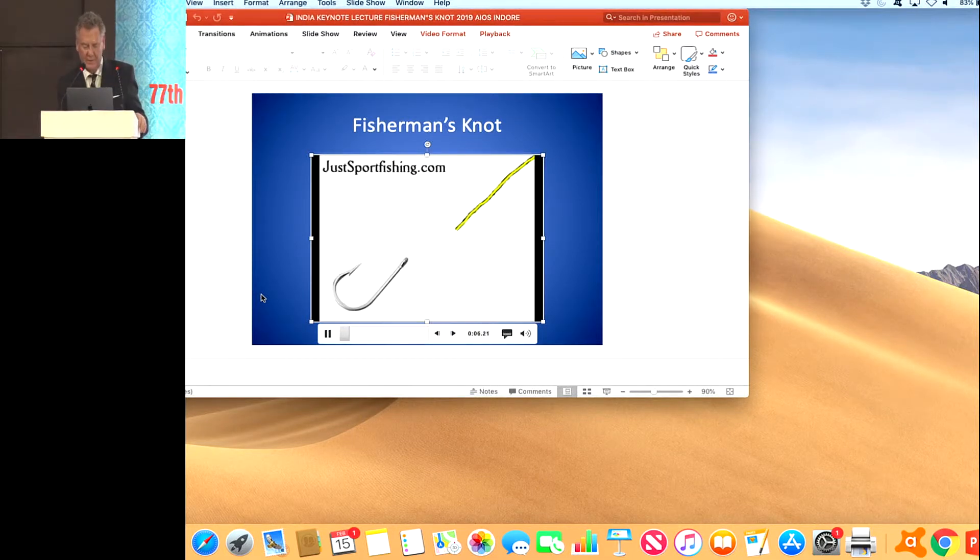This is the typical fisherman's knot when you're tying a hook on. You put it through the loop in the hook, twist it five times, and then bring the fishing line back through that loop. Then pull it tight — and this will hold a very heavy fish, so it works really well.